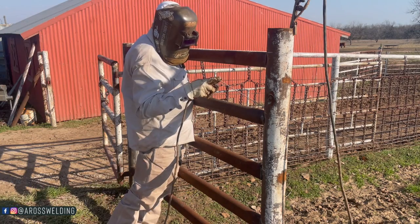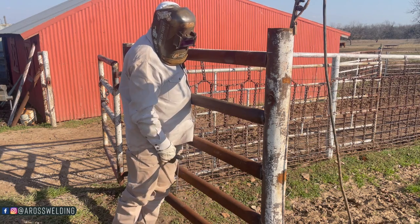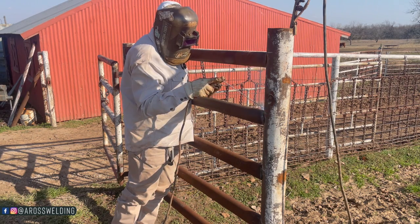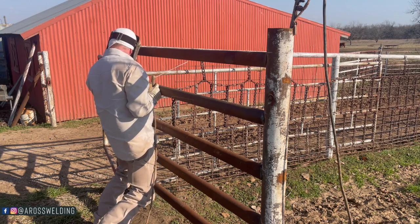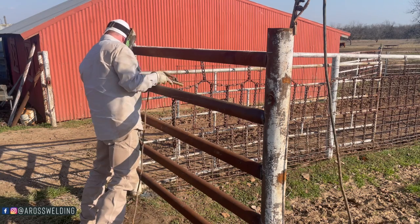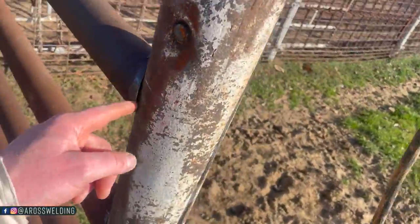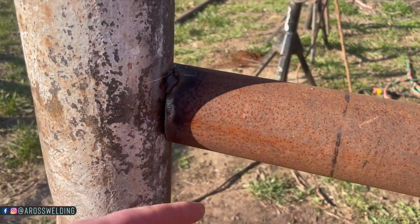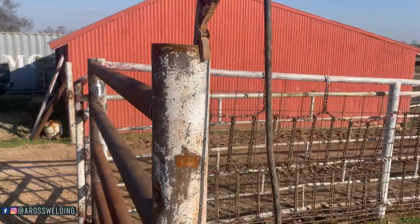Yeah, it ain't gonna stay, but it does fit good now. Dagnabbit — we'll get her tacked and then look at it. Not too bad. There's a tiny gap in the ear, and a little gap here, but it's touching right here in the throat versus the previous ones. This side looks pretty good. Two and seven-eighths coped to match one side of four and a half inch.